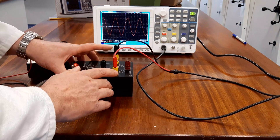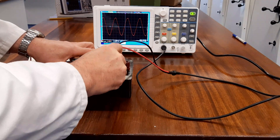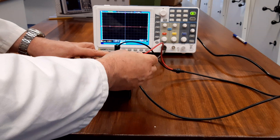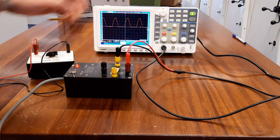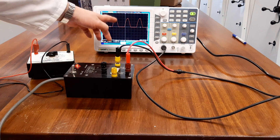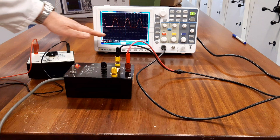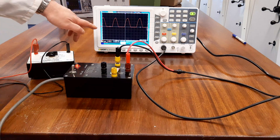I now take the positive from the oscilloscope — this is the signal going to channel X — and put that onto the red terminal, and I get half-wave rectification. You can see it's only showing half of the waveform; the bottom is showing as flat along the zero voltage.